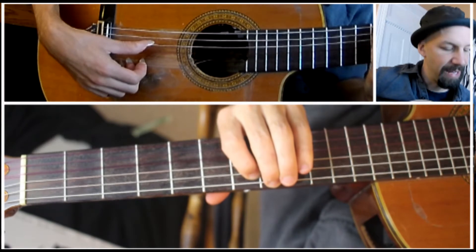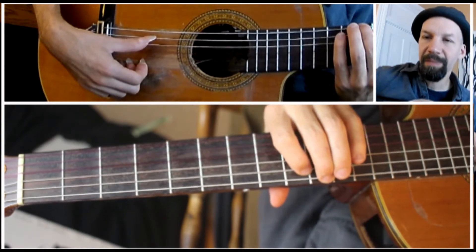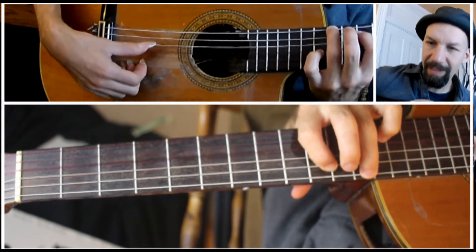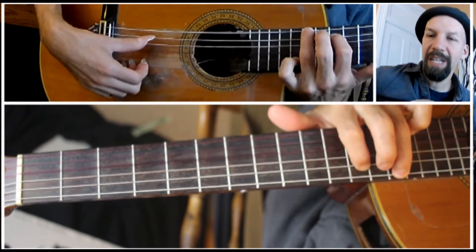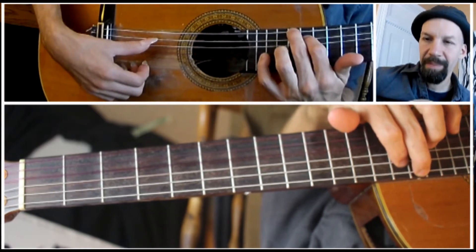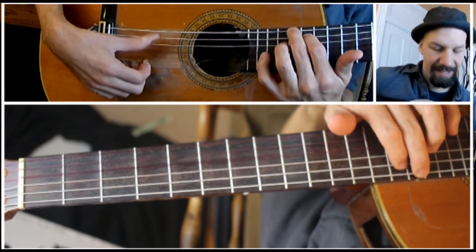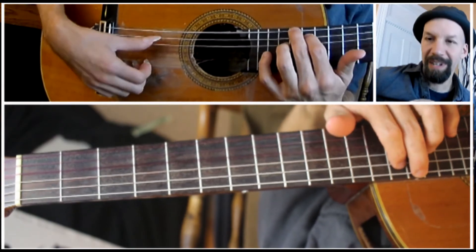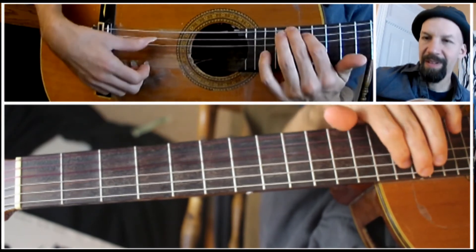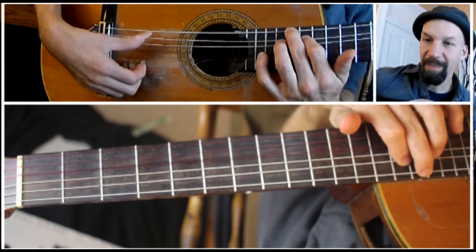Continuing up: 7th fret on the E, 5th fret on the A. 8th fret on the E, 7th fret on the A. 10th fret on the E string, 9th fret on the A. 12th fret on the E, 10th fret on the A. 14th fret on the E, 12th fret on the A. Then 15th fret on the E string, 14th on the A.